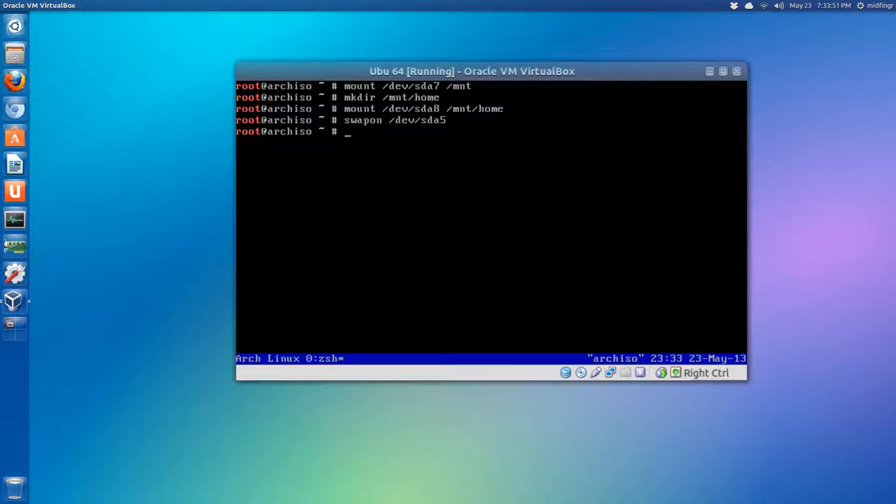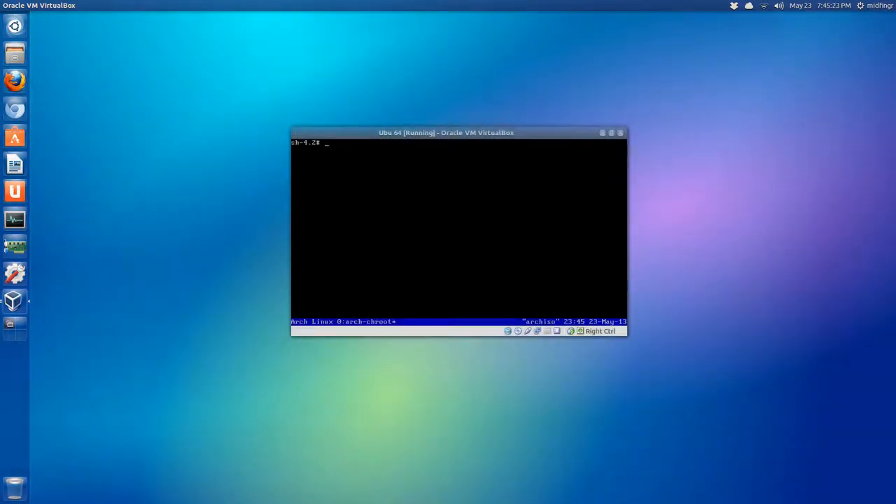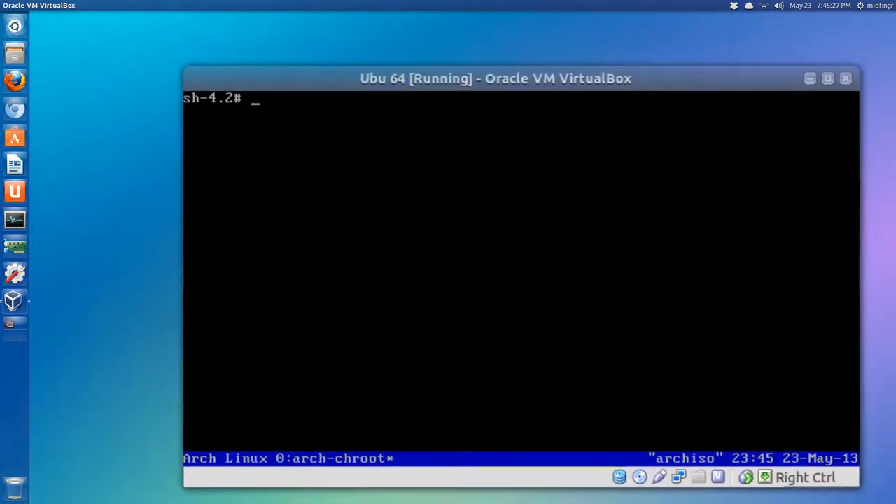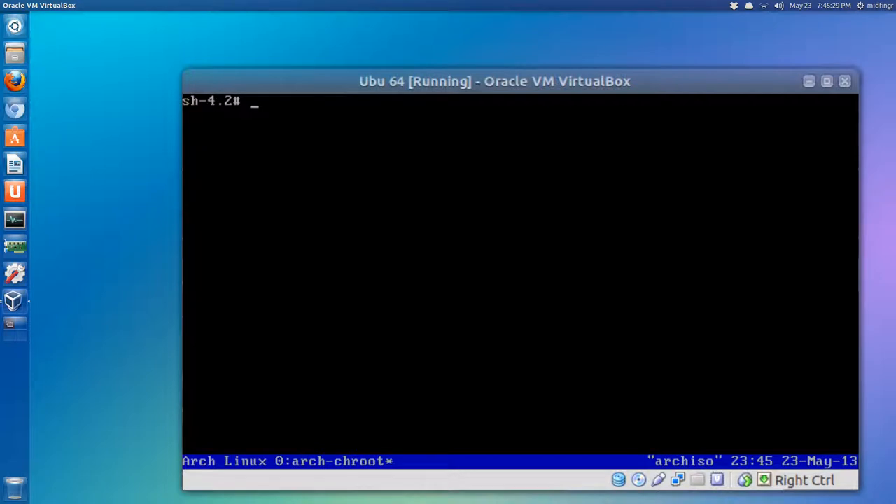We'll download the packages and then continue on to installing and configuring GRUB. I've already done a couple of videos on installing Arch Linux so I'll skip ahead. I've chrooted into the Arch installation and now we're going to pull down a couple of programs.